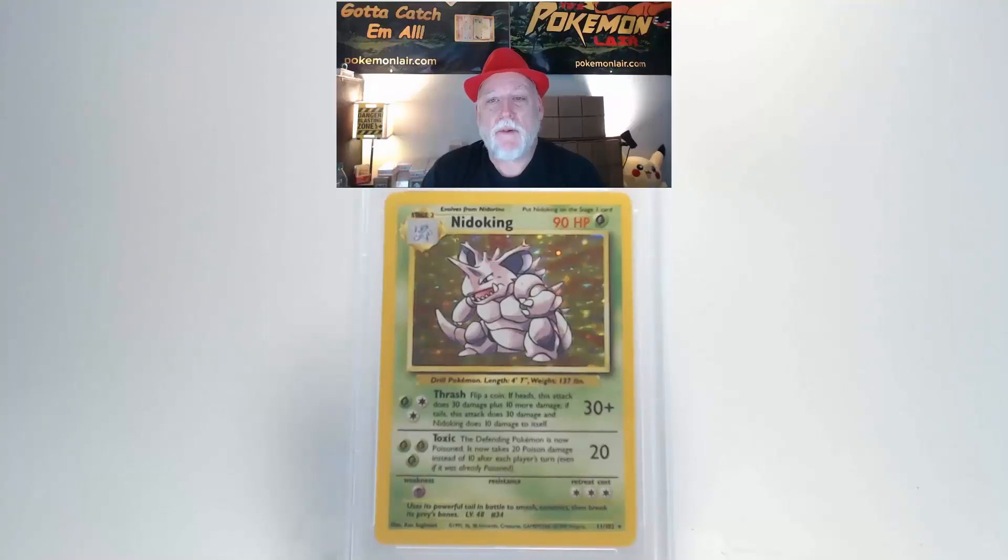All right, let's go. The first card is a 1999 Pokemon Game Base Nidoking holo, the number 11 card. Looking at the front surface and graphics, it looks really clean — I don't see any problems. The holo shines nicely in the light. Looking at our centering from top to bottom, I think it's within tolerance, but from left to right it might be a little to the right, possibly without taking us out of tolerance. The edges and corners are really clean.